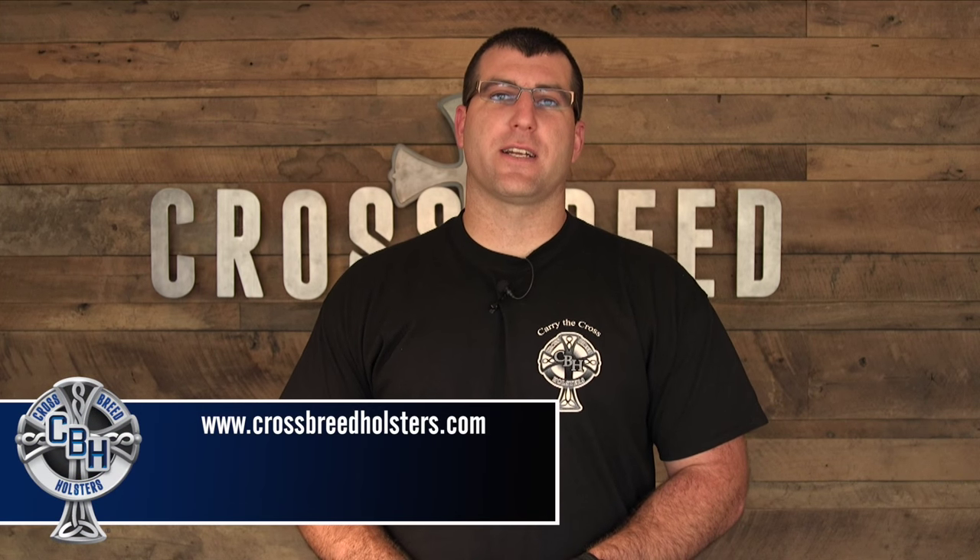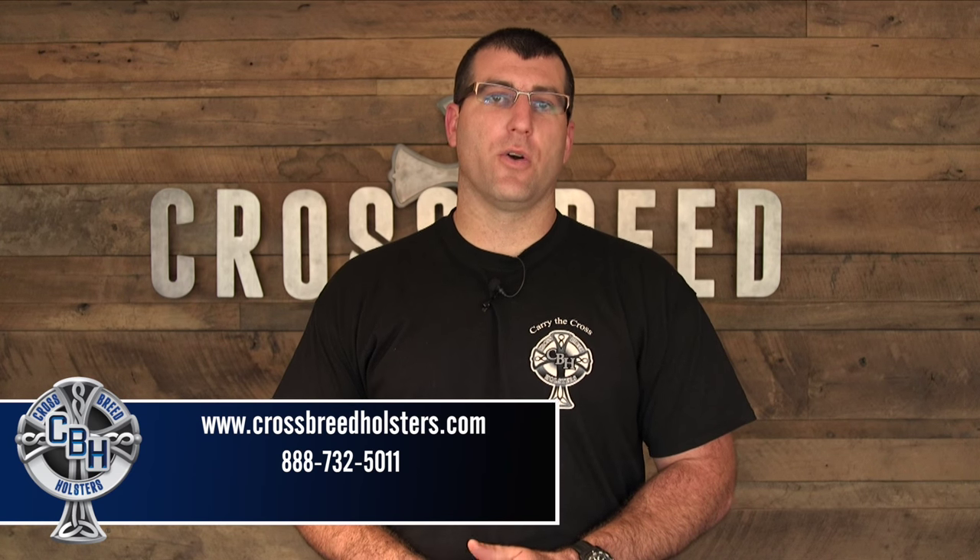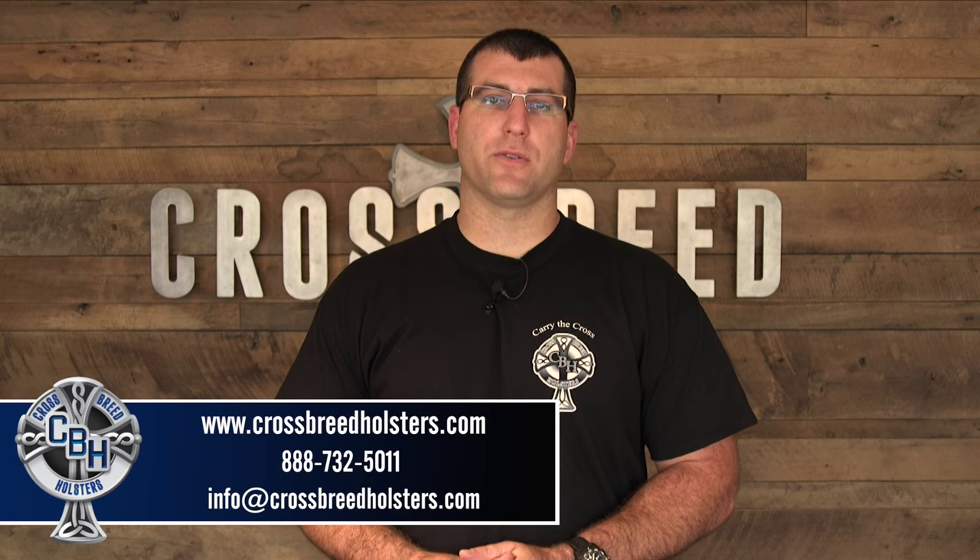If you have a question about any of our products, you can visit our website Crossbreedholsters.com, or you can give us a call at 888-732-5011, or email us at info@crossbreedholsters.com.